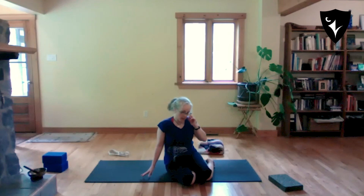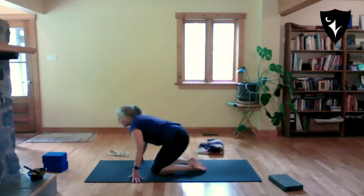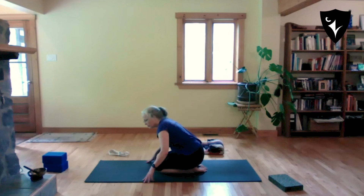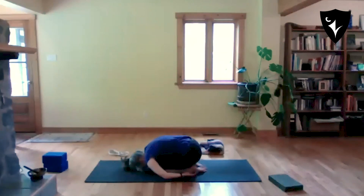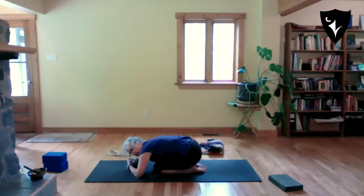We'll continue next time with some of the other things, but before relaxation let's take a moment in child's pose — just briefly, a few breaths. Knees together or apart, whatever you like — this is a passive one. Arms up over the head or hands down by your feet. Don't worry if your head doesn't reach the floor; you can make fists and let your forehead rest. Take a few breaths into your back body.